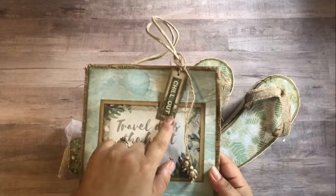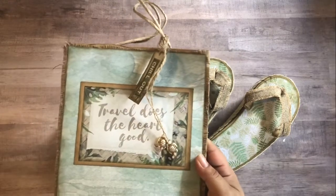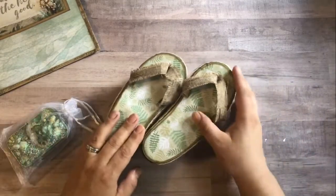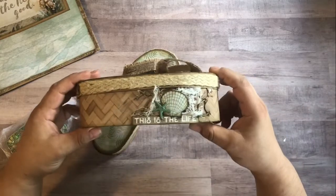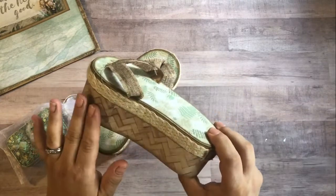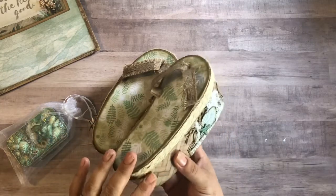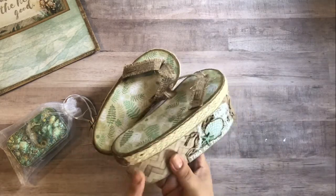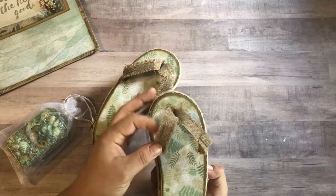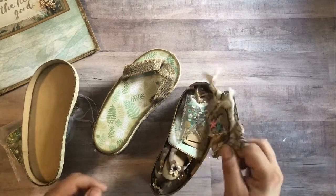She decorated it with this cute little tag that she made, and it has some of these turtle beads at the end of them. I love how this turned out. I'm definitely reusing this. On to the flip-flop boxes — this is what the side looks like. This paper that she used is really, really cool. It just adds a lot of texture to it without any bulk. She used a hemp braided trim for the sides and some more of this burlap fabric for the flip-flop straps.